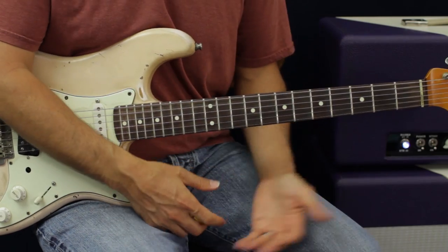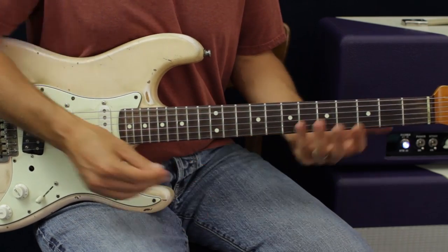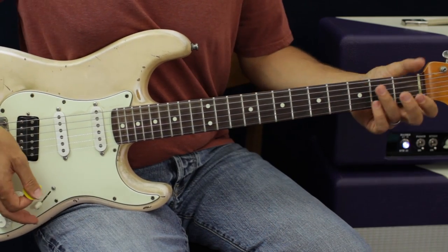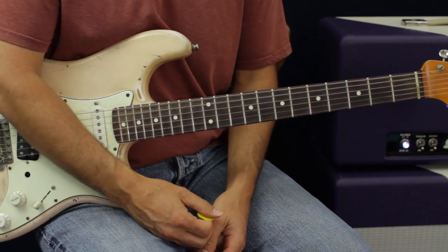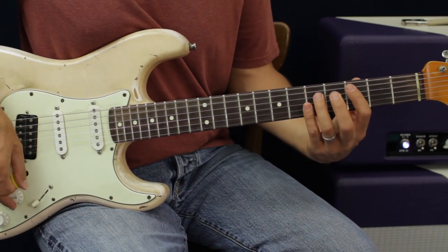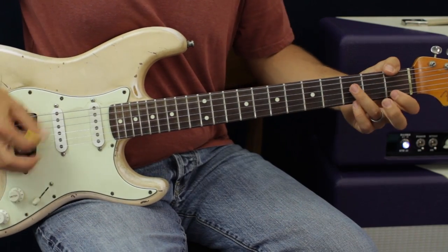For the chorus, just mix up the basic principles we've done so far. You have to throw in some palm muting with some open strings and just go back and forth. Stay down here, make it sound cool. Add a little vibrato on the chords.